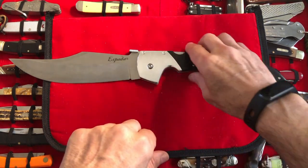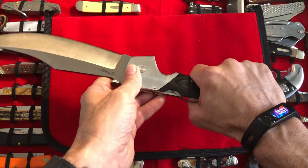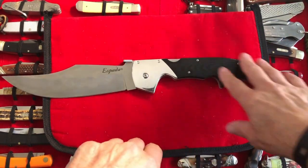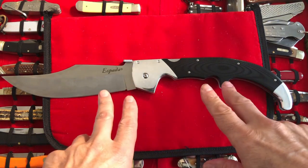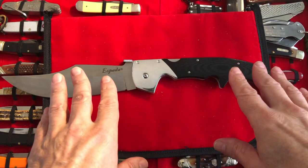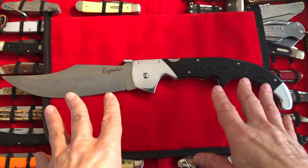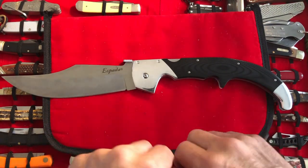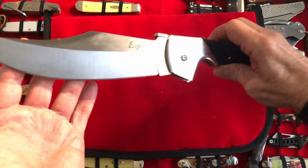If I was ever in a situation where I actually had to rely on this thing for anything outside of making coffee in the woods, I have no doubt that it would perform extremely well. The human factor is a completely different topic, but let's not talk about that right now. Let's just look at this extremely elegant, classy, potent piece of art.